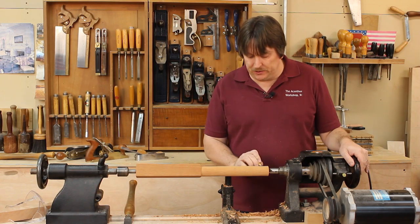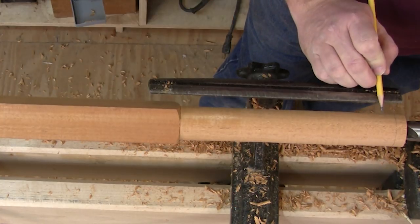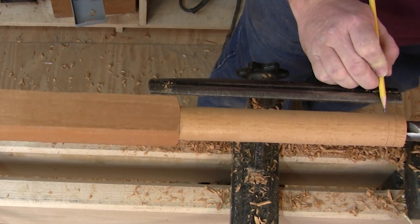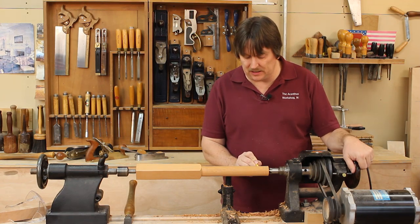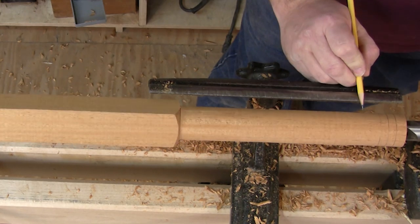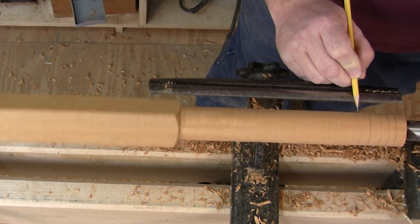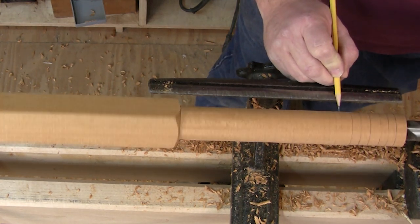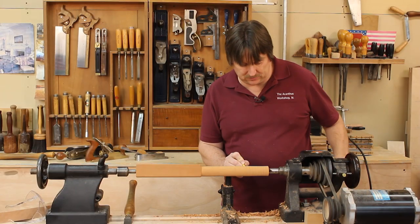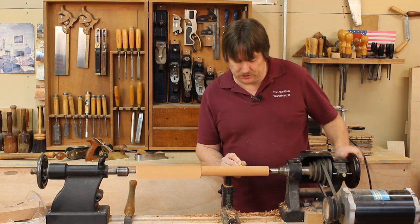The first thing I want to do is just strike a bunch of lines around here. I'm going to take a pencil — it doesn't matter at this point what size distance you have between the lines, this is just a turning exercise. I'm going to mark out a whole bunch of different sizes, since we only make beads or coves, or combinations of full beads, half beads, full coves, and half coves.